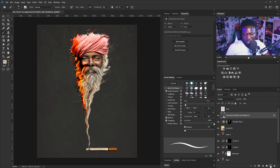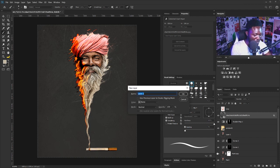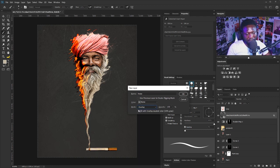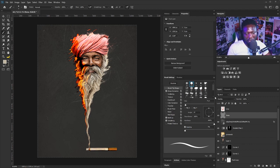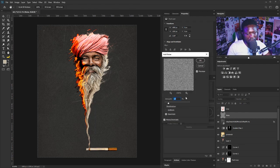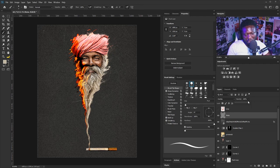Let's add a noise layer. I'm going to hold Alt and click on the new layer icon and call this 'noise', change it to Overlay, check the 'Fill with overlay-neutral color 50% gray' box, and click OK. Then go to Filter > Noise > Add Noise. I'll push the amount up to about this point and scale this down.